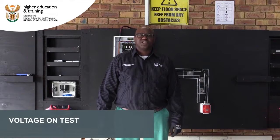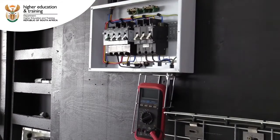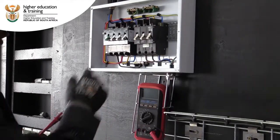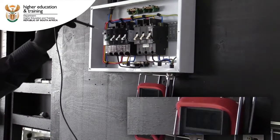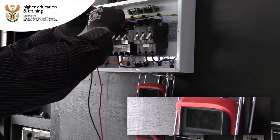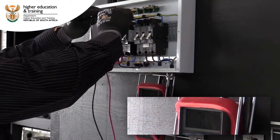Our next test is a voltage-on test, so we want to determine whether voltage is present on our installation. We're testing whether there is voltage to our supply, so using a multimeter and selecting to the voltage AC scale. Between line one and line two it's 400 volts AC, line one and line three 400 volts AC.